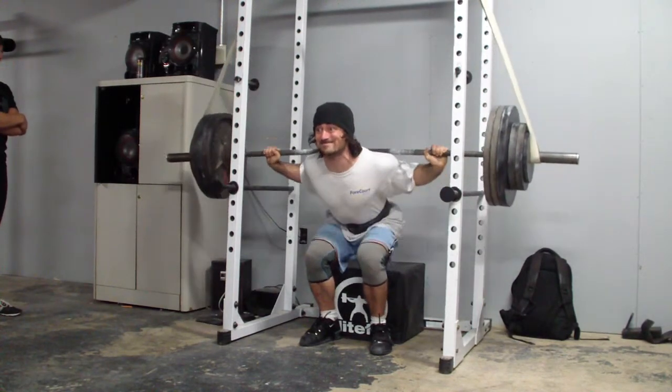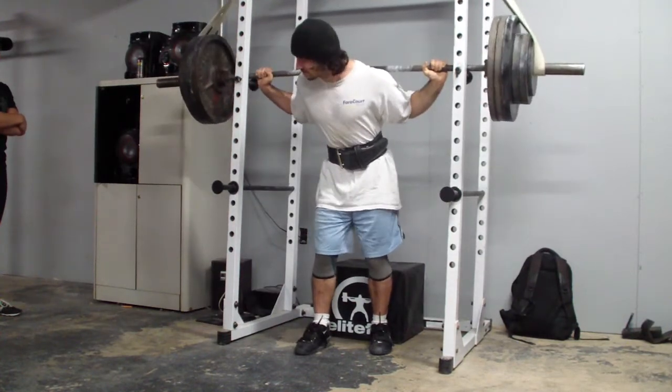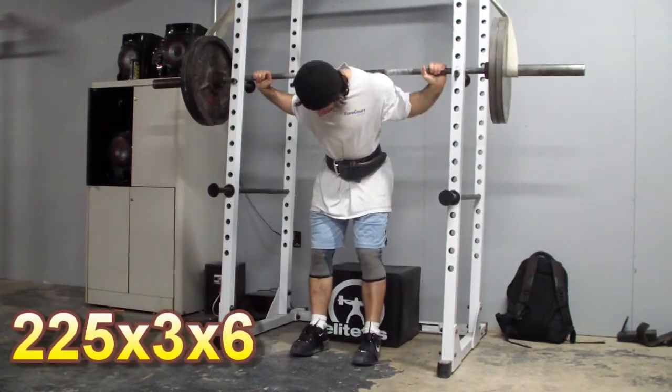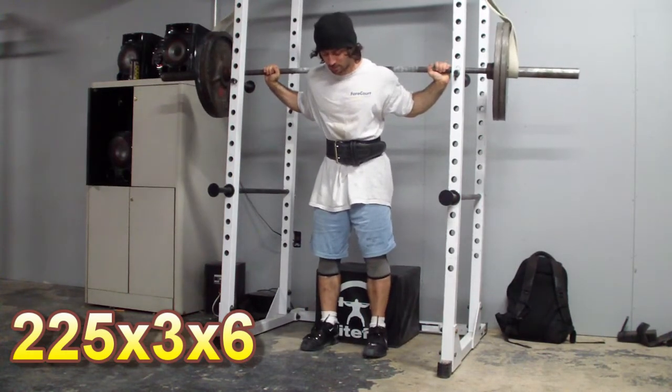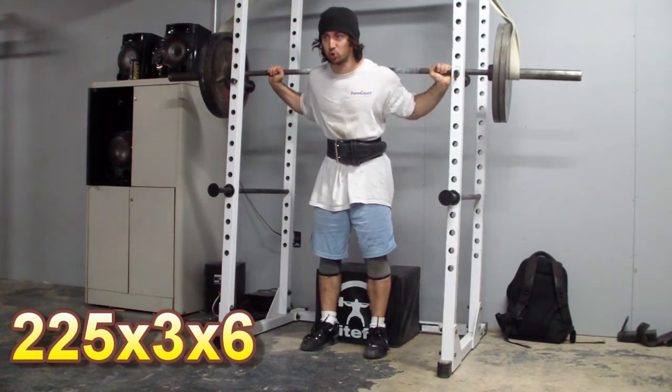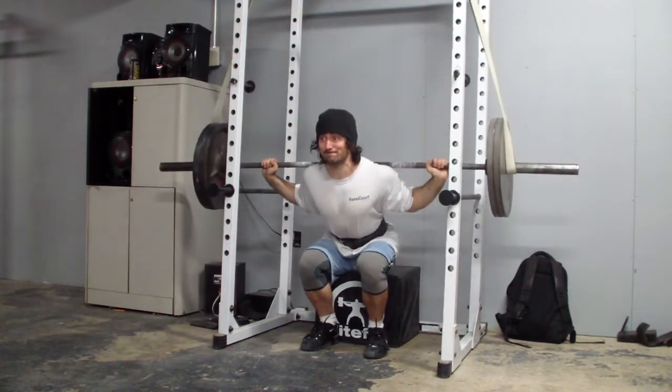What I do is I set a number in mind, and I wanted to be left in the dark on that because I was really just going to auto-regulate for the session. I was capping it at about an RPE 7, RPE 8 maybe. I was looking for a set in which the bar speed started to slow down for a top set.